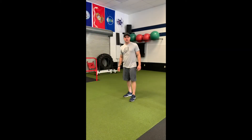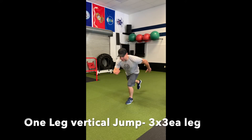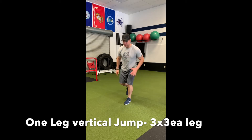Single leg vertical jump. Balancing on one leg, the opposite leg comes back as you descend down, then forcefully explode out of that bottom leg. Jump up and stabilize that landing.